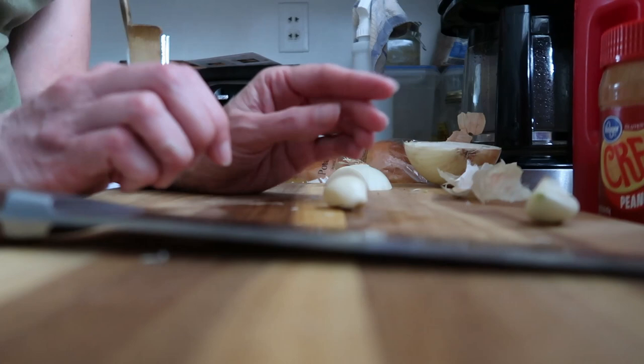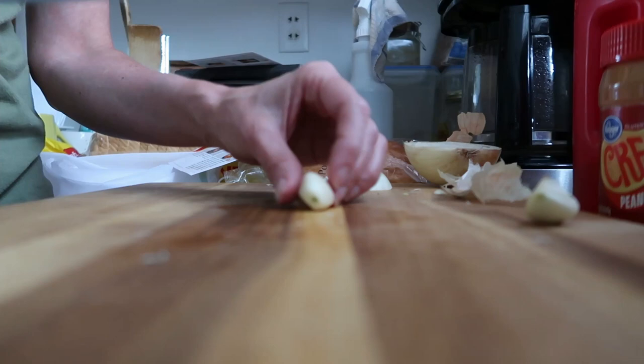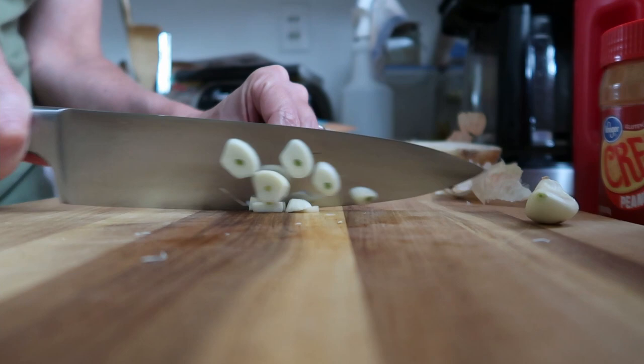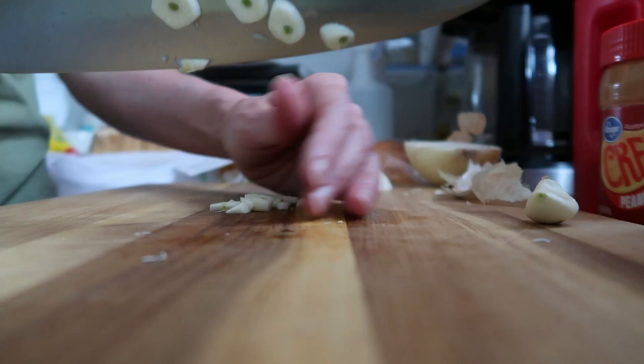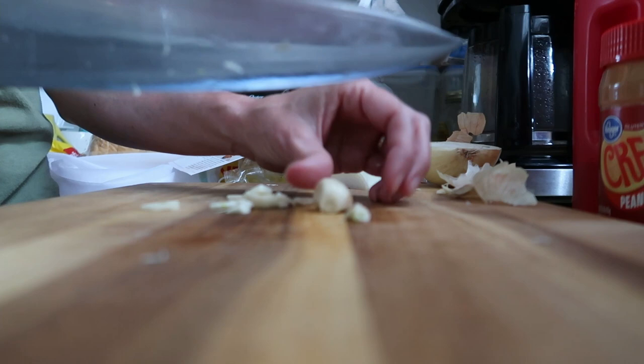I thought that one was going to give me problems, but there you go — it came right off. I can see a bad spot in that piece of garlic so I'll trim that off. The recipe says to finely chop this. If you have a grater or a press, I don't see why you can't use that. I do have a press and a little grater from Dollar Tree that reminds me of a microplane — I've been meaning to try it before investing in a nicer one.